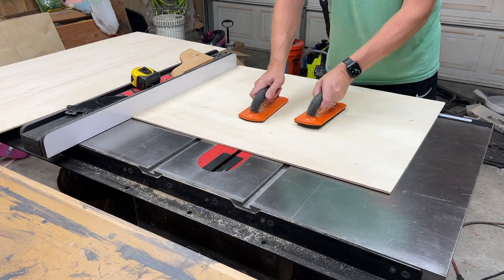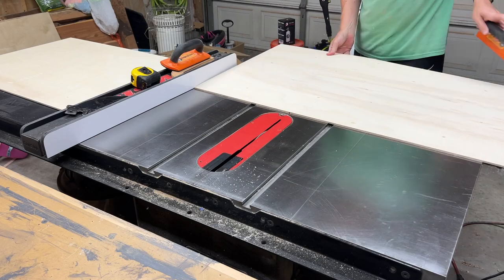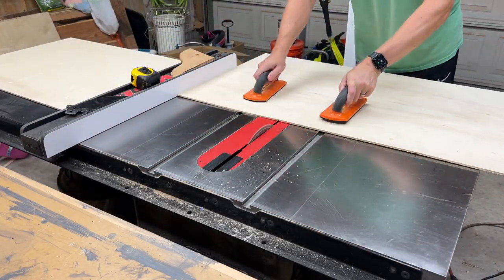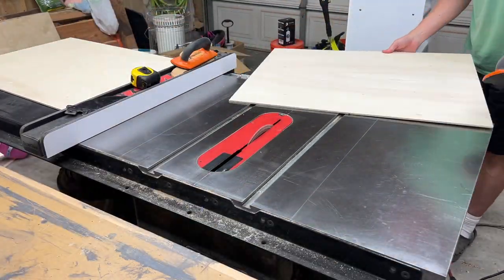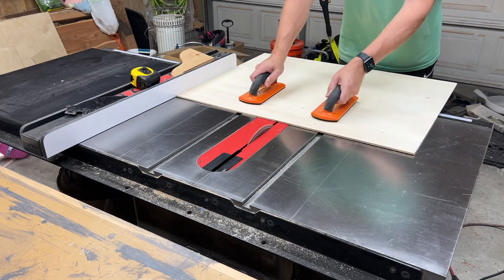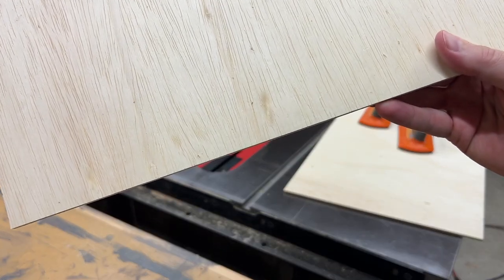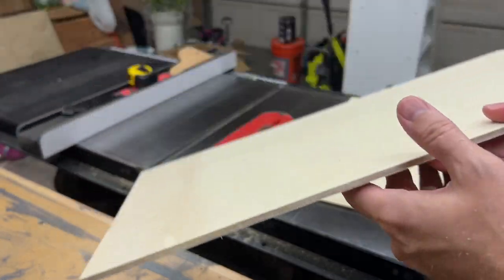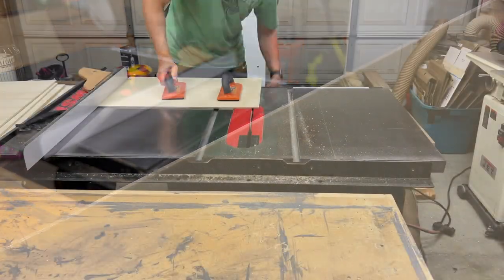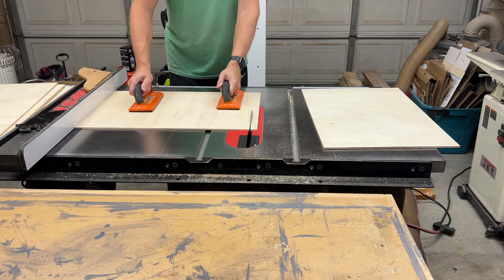We're back to the regular blade now and I'm cutting the vertical dividers from quarter inch plywood. I am actually pulling each piece across the blade backwards to score the underside of the plywood. This will prevent a lot of tear out on the underside of these cuts. Here's a close up of that cut and you can see there's very little tear out on the bottom due to that scoring pass. I made the same reverse scoring cut on each of these pieces prior to making the cuts to final length.